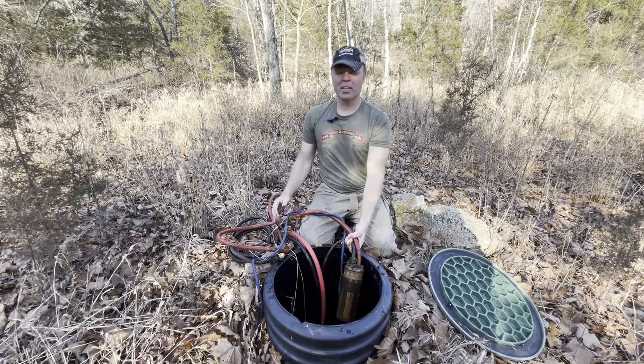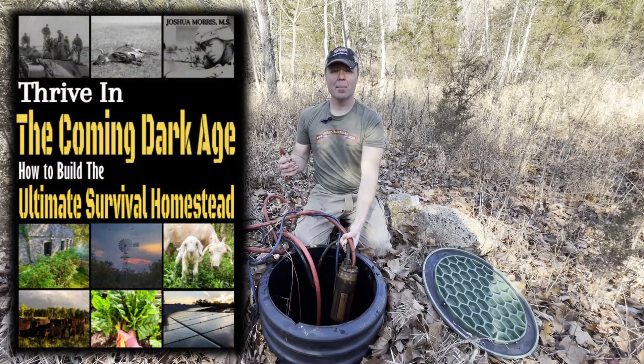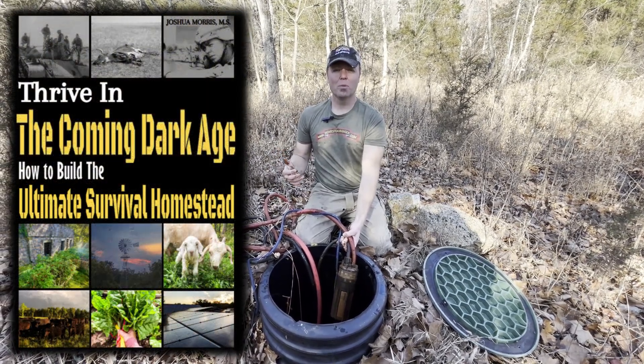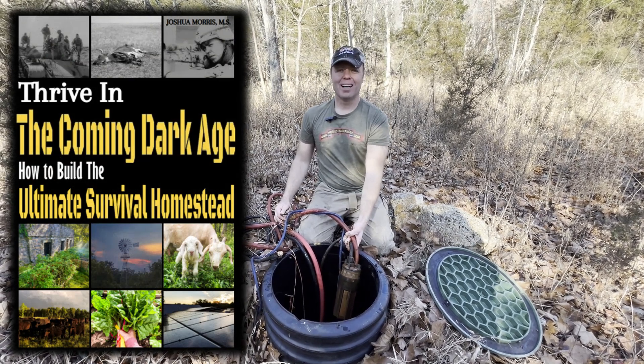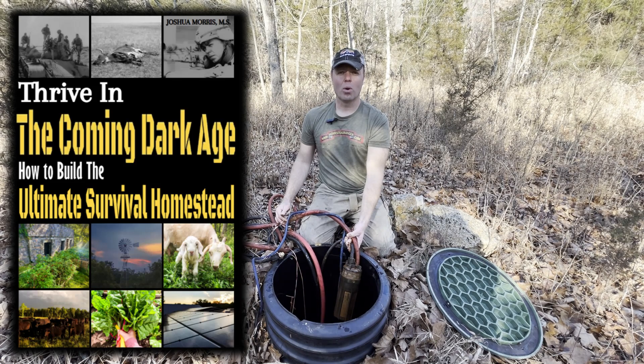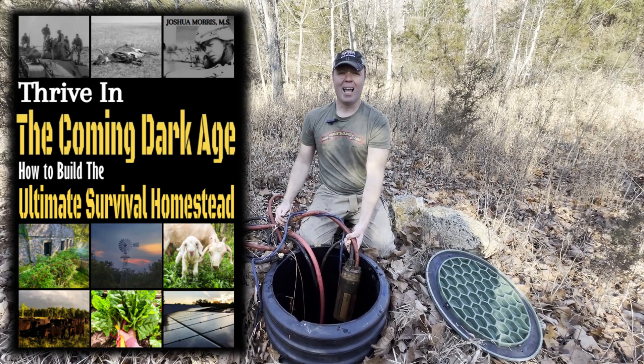Thanks for watching this video. There are a lot of details about this install in my book, Thrive in the Coming Dark Age: How to Build the Ultimate Survival Homestead, and on homesteadranger.com. I'm Joshua Morris, the Homestead Ranger. See you next time — don't forget to like and subscribe.